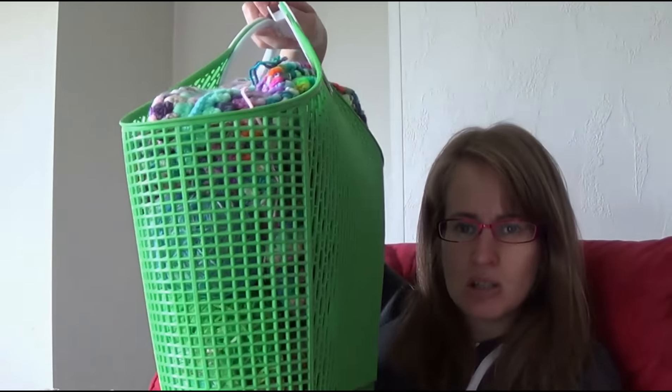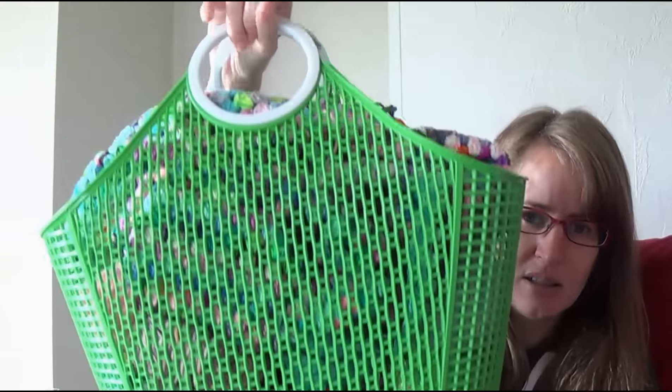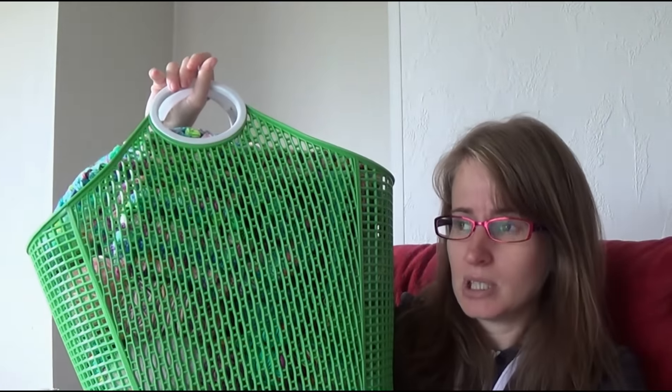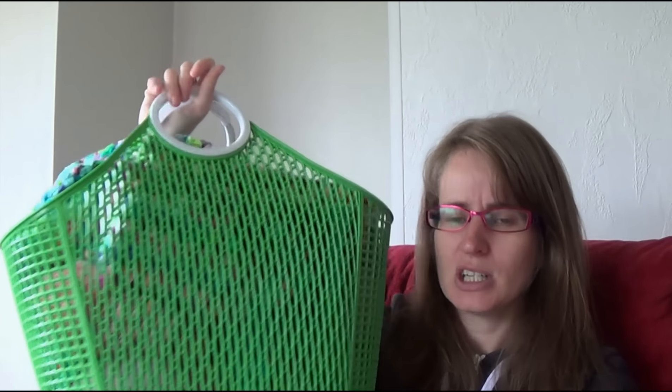I'm using a 4.5mm crochet hook - that's about a G size. You would normally use 4mm but I wanted loose tension so it's nice and drapey. This is living in my Sun Jellies bag, which is huge - it's plastic with a base and lovely handles. I'll put a link for that one; any links you need will be in the show notes on my website.